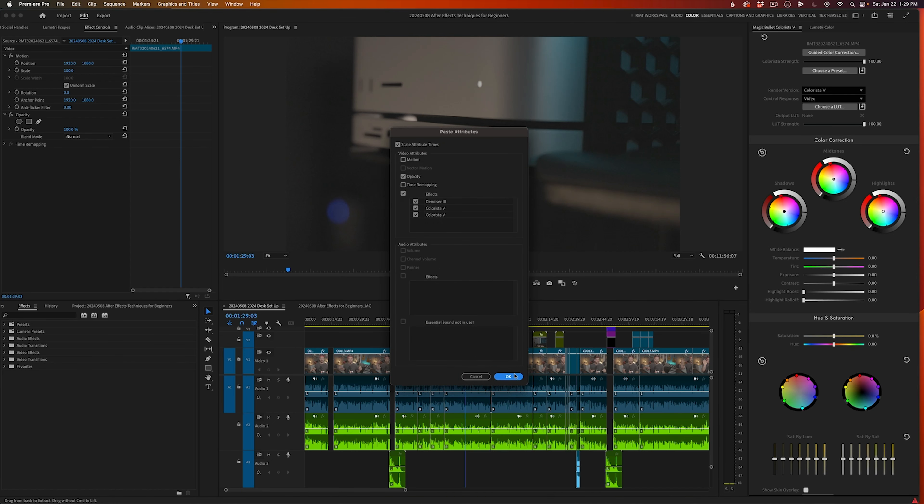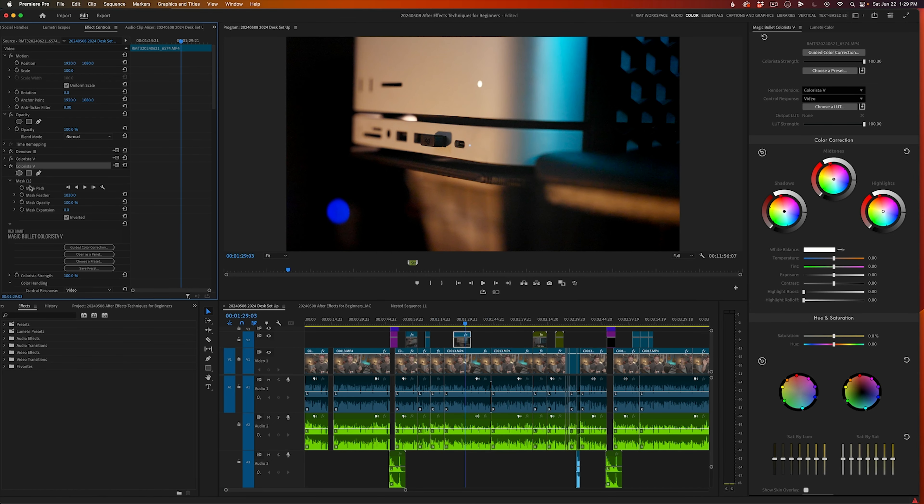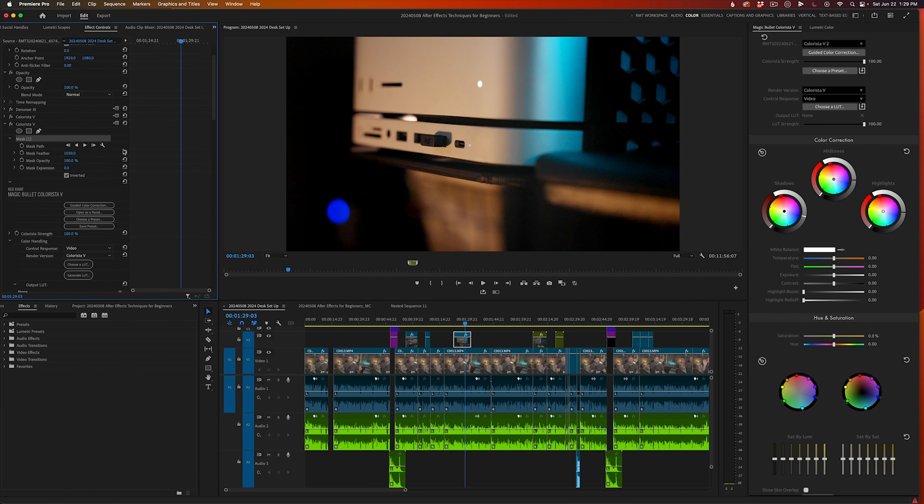I utilize a couple of things on a regular basis. I'm huge into Maxon products — the Red Giant Suite. I use Colorista all the time for coloring and the Trapcode Suite inside of After Effects. When they had Pluralize before it was purchased by Maxon, I utilized that for backing up my software, footage, and creating timelines. I use iZotope products a bunch as well, specifically the RX9 Audio Suite — that's how I utilize a lot of my audio plugins, both in Audition and in Premiere.